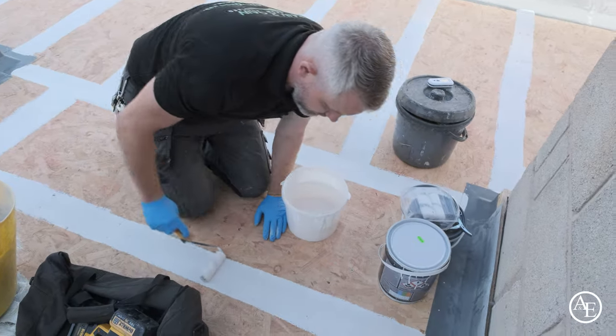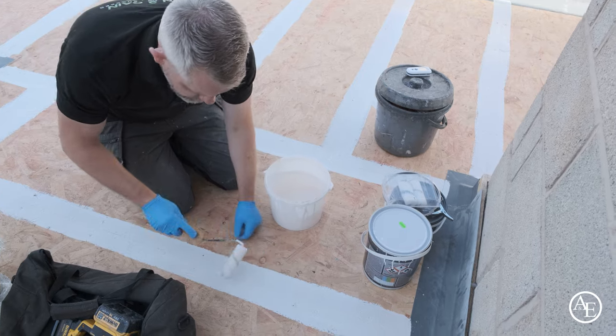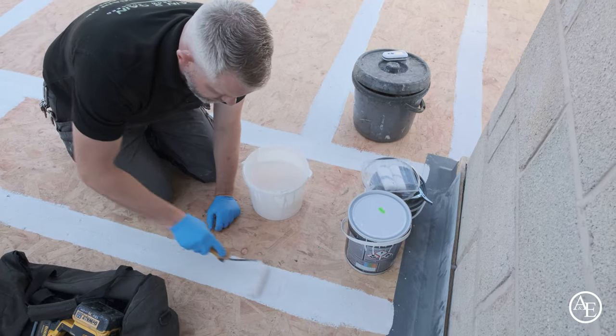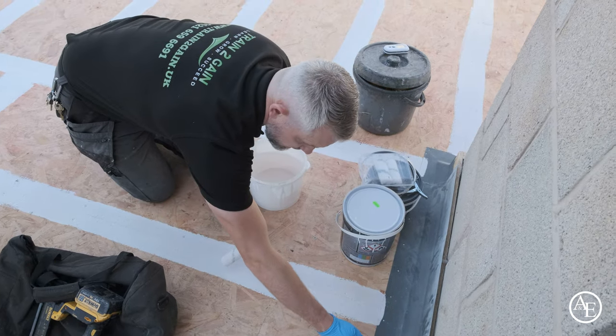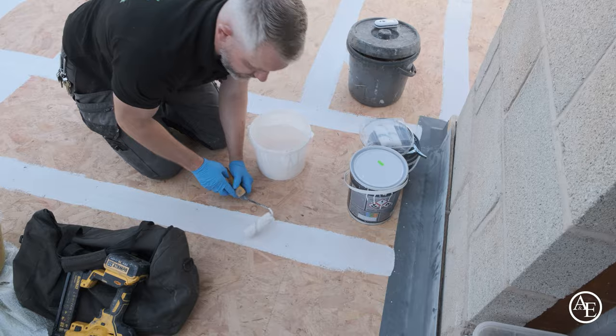Where we use OSB sheet boards, we'd be putting reinforcing tape in and then going back over with the roller to consolidate it. You'll see the same swirly patterns on that as you would when doing this reinforcing around here.